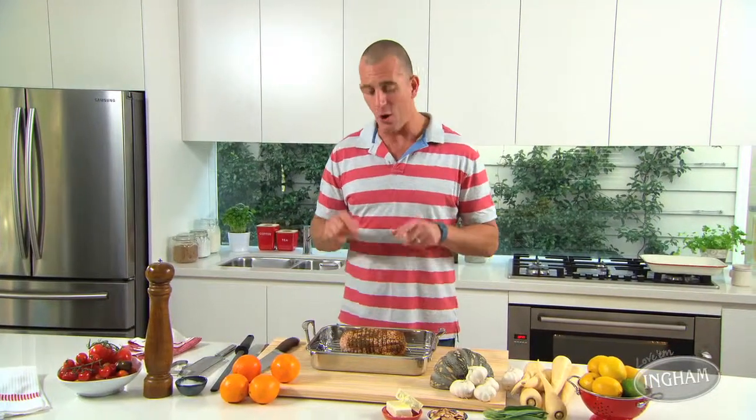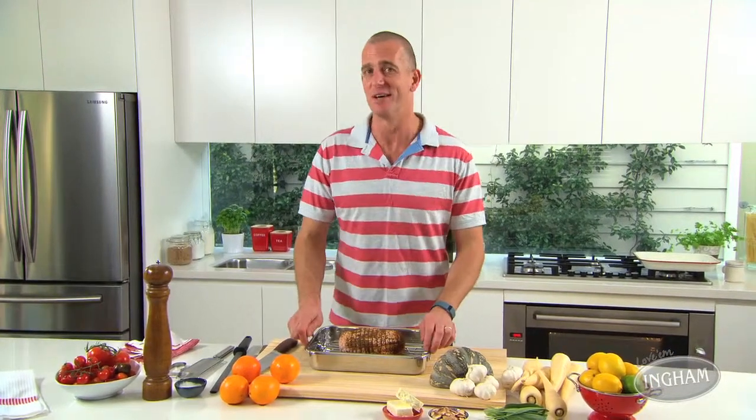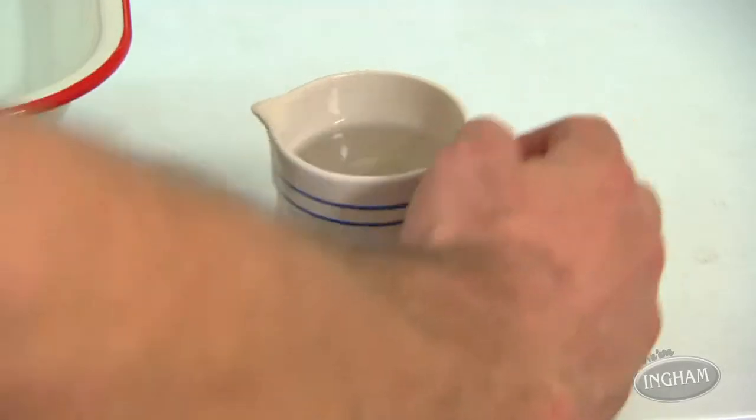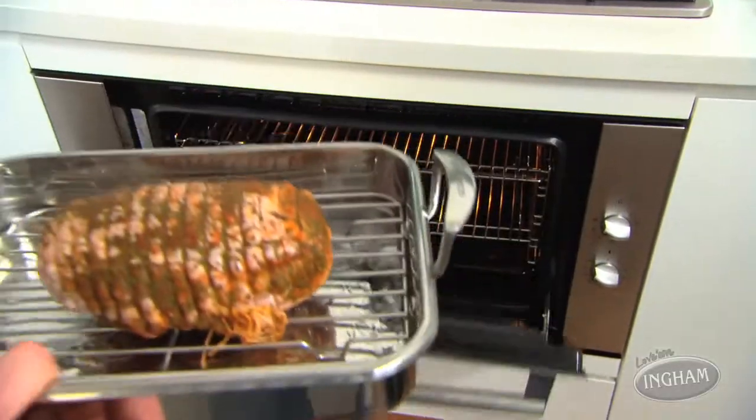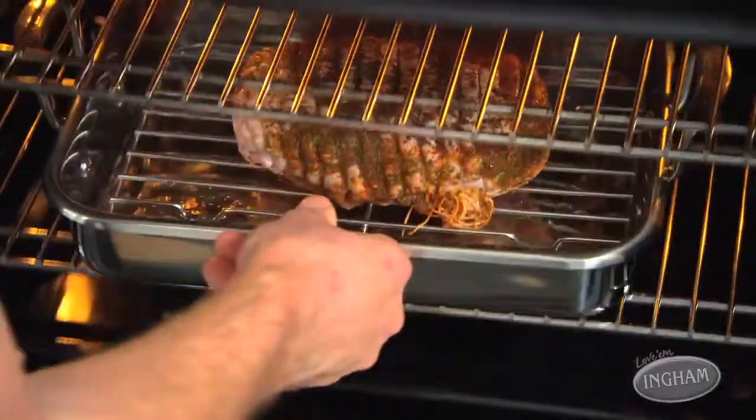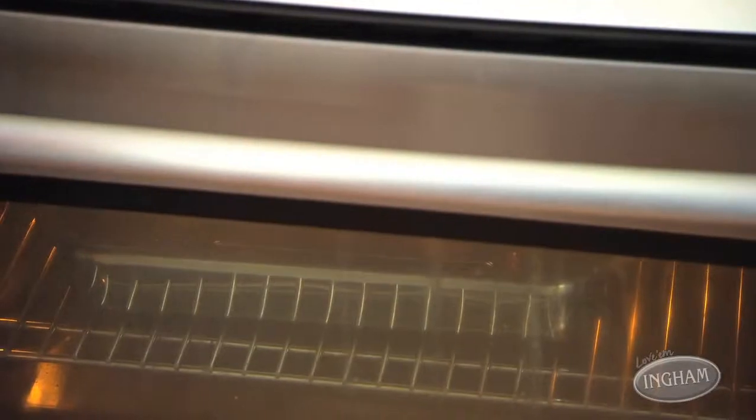Put your turkey leg roast onto a rack over a baking dish, then put some water in the bottom. At 180 degrees, you'll need to bake this for an hour and 40 minutes, turning it once. The herb and spice crust on the outside is divine.